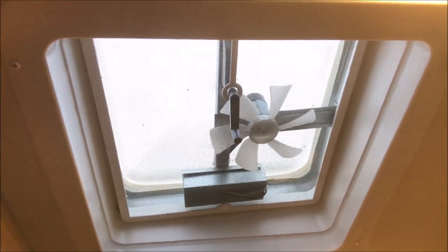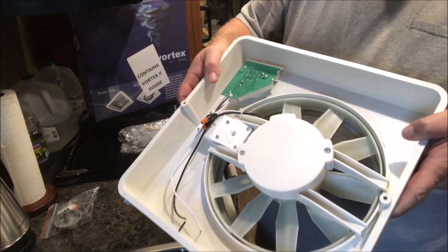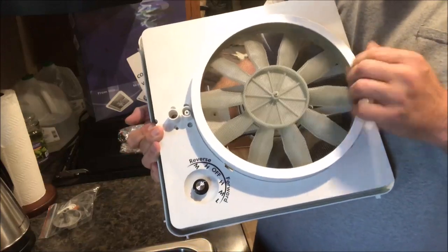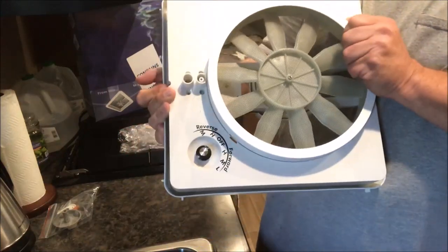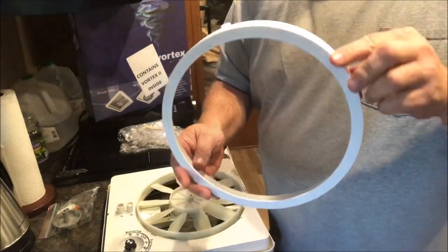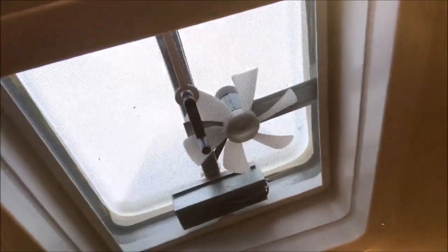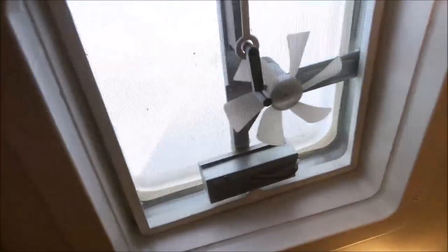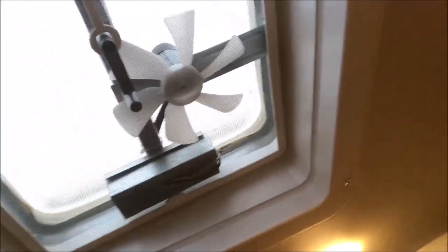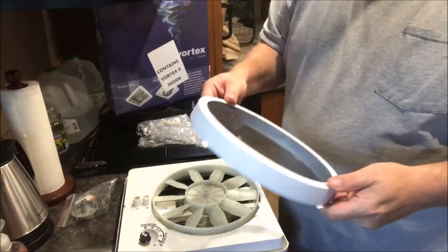This is the fan I'll be replacing, so I'll use all the existing screws for the flange fittings. What I really like about the new fan is that it has this screen that actually comes off — boom, just like that. On the old fan, to clean the screen you have to take everything down, take the cover down, and there are just so many things that have to come down just to get that screen out.